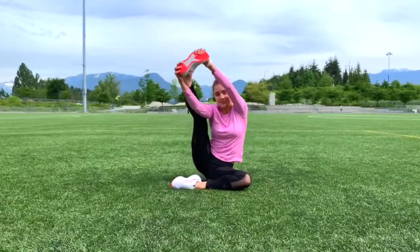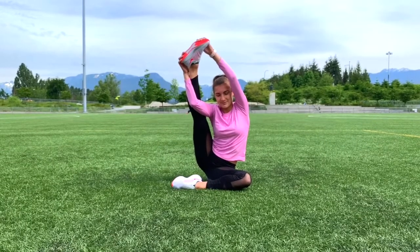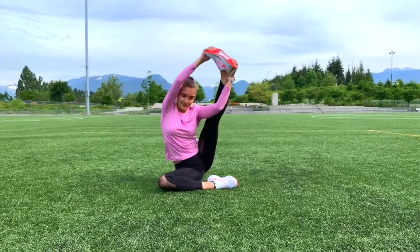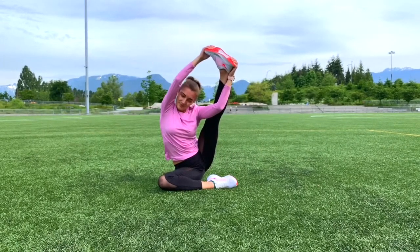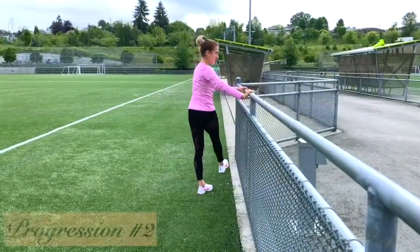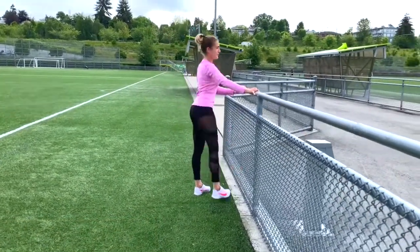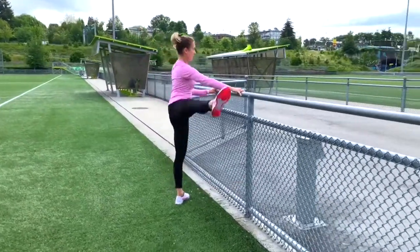The skater continues in a spiral pattern around the eyes if held long enough. Many skaters try to lift the leg as high as possible, but more important than the height of the free leg is that it be fully stretched and that the tension of the position be maintained in the upper body as well.